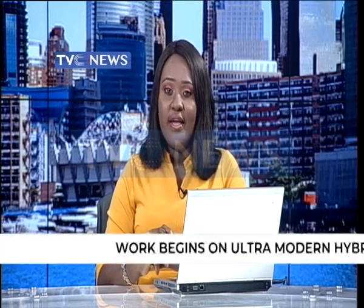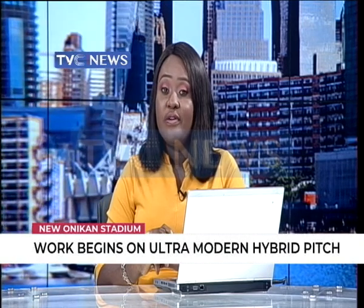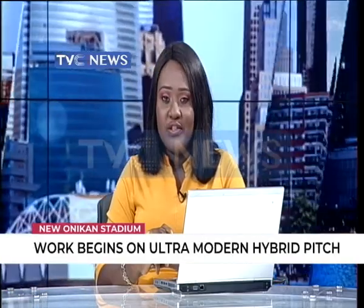The new Onikon Stadium is expected to be ready for action before the end of this year. Final work on the laying of the new hybrid synthetic pitch is almost finished. Solomon Ajuziogu has been monitoring the construction work.